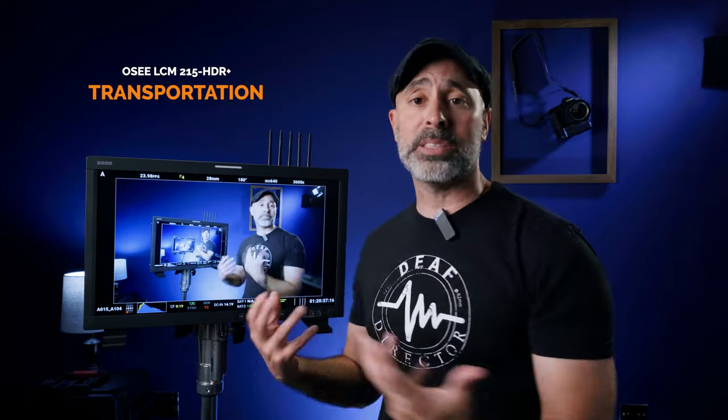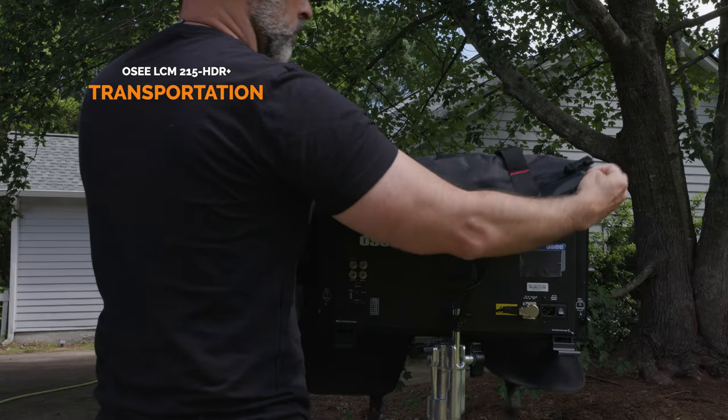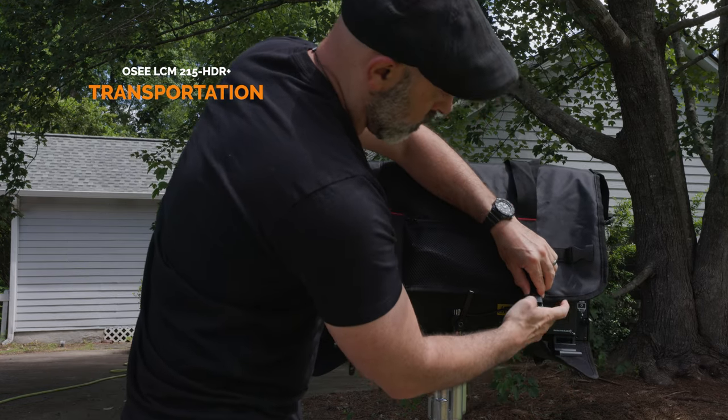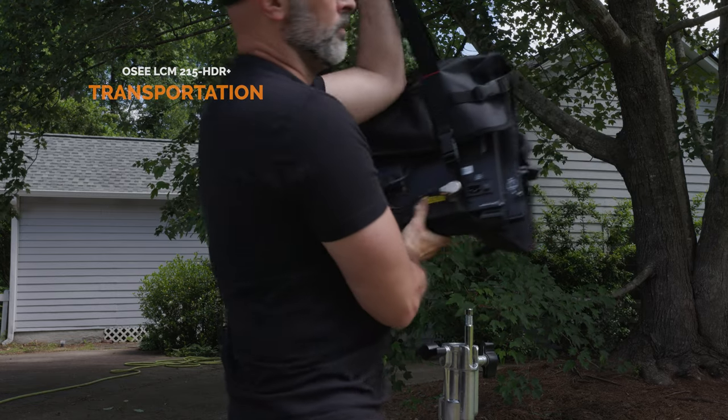As far as transporting this around, you do need to come up with a solution since it's not small and does not come with a case. The good news is it comes in packaging with a foam insert that fits a Pelican 1600 case — it's pre-cut and you can slip it right in. Personally, I got an iMac 24-inch carrying case, which was cheap, didn't take up much space in my car, and let me move this around quickly.